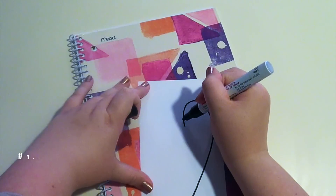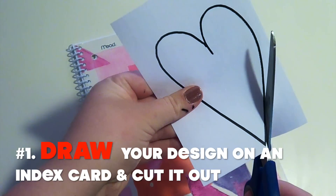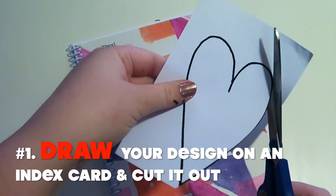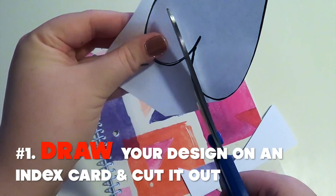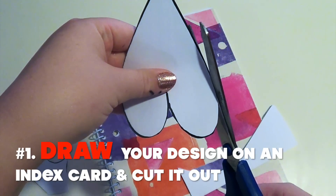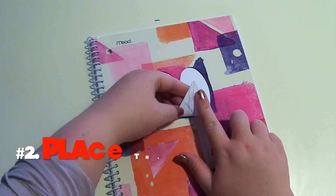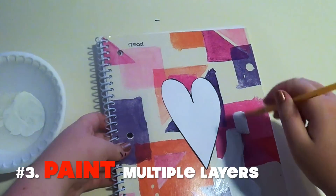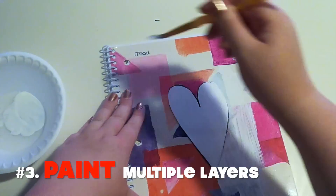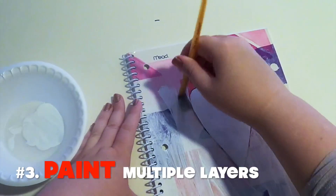Now I'm going to do another notebook and draw out my design onto an index card. You can do a heart, I did a star on another planner which you're going to see in a second — you can do really anything. You're just going to cut it out and then tape it down onto the notebook. Press it down, then paint around it. I decided to do white but you can do whatever color you want. Be careful when painting close to the design that you don't get any paint underneath the paper.